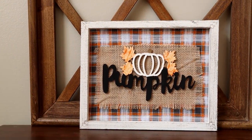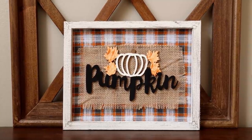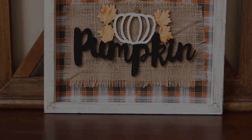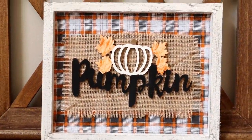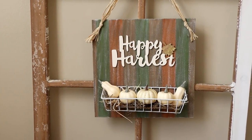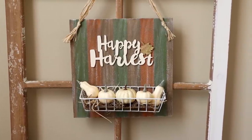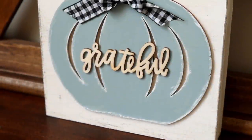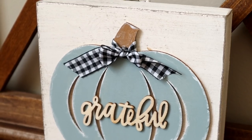And this is my pumpkin tabletop sign all finished. This one is classic fall colors and I think it turned out really good. I hope that you guys enjoyed today's video. If you did, please be sure to give it a thumbs up — it helps out my channel so much. And if you're not subscribed, I hope that you will consider subscribing to see more videos just like this one. I would love to know in the comments down below which project from today's video was your favorite. Thank you so much for watching.